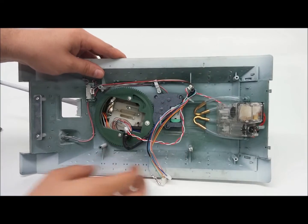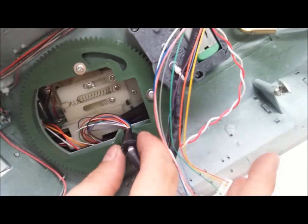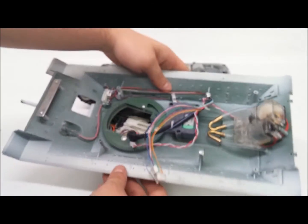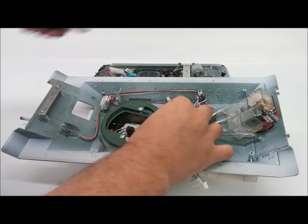If we take a look on the inside here, there is actually the slip ring right here, and it is actually built into the turret ring right there. What we'll do is go ahead and release this so we can have a better look at it.